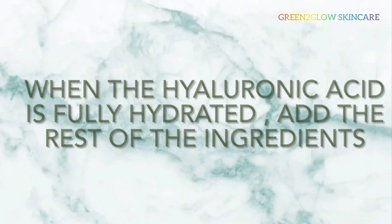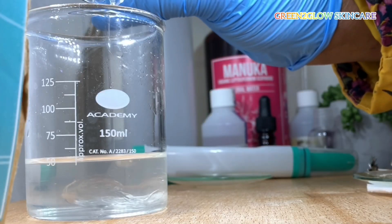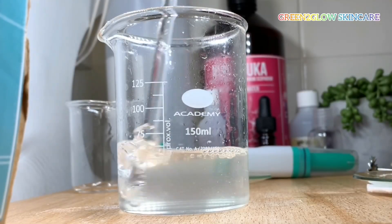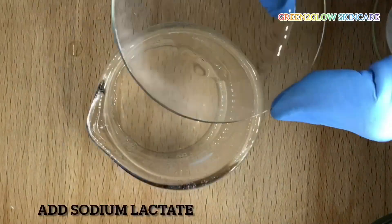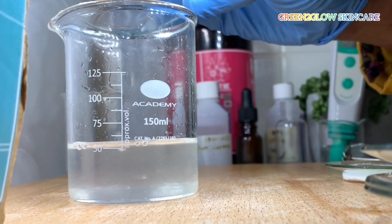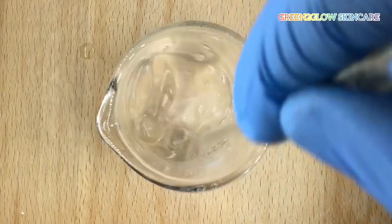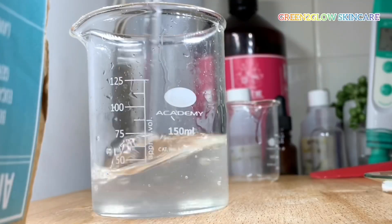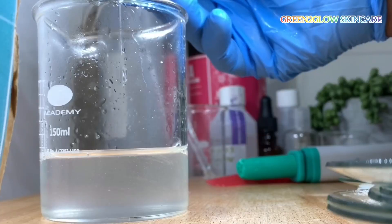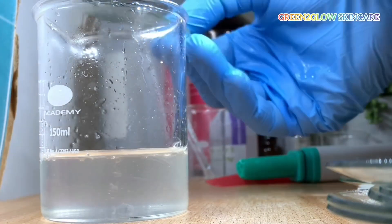When the hyaluronic acid is fully hydrated, add the rest of the ingredients. Add propanediol, then add sodium lactate, then add preservatives. Mix properly.